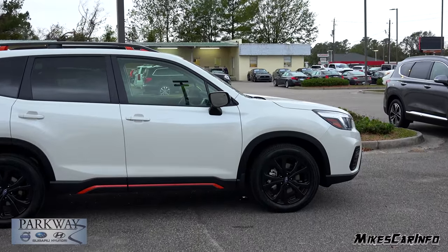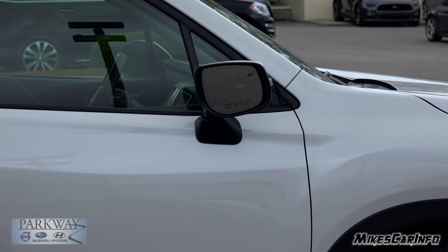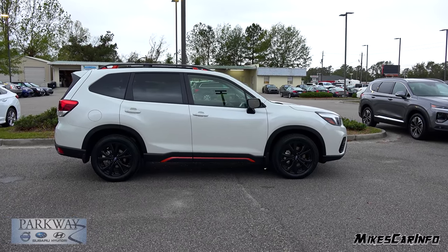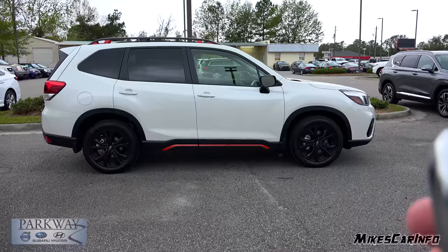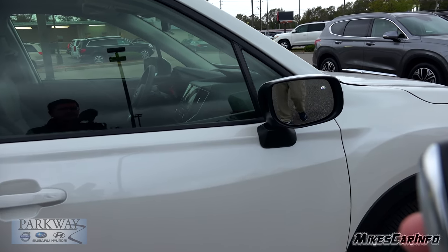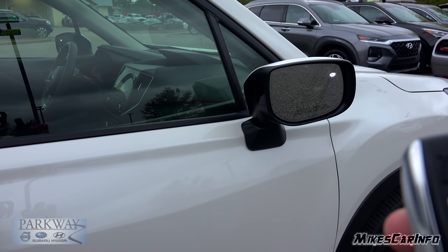I turned the side mirror out because it has an approach light there, and it will illuminate when the vehicle senses the proximity key. To give you an idea of how close you have to be — I have the key right here and we're going to walk up to the vehicle. Watch that side mirror. So now it's illuminating. You have to be just within a few feet of the outside of the door for the proximity system to pick up the key.